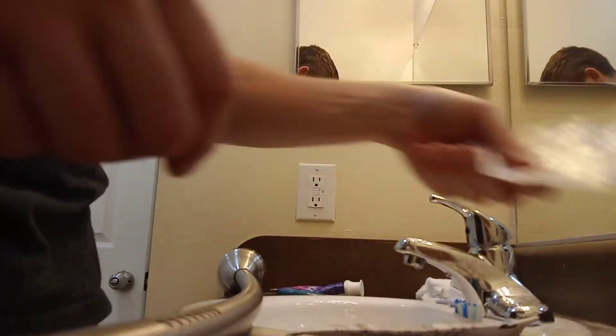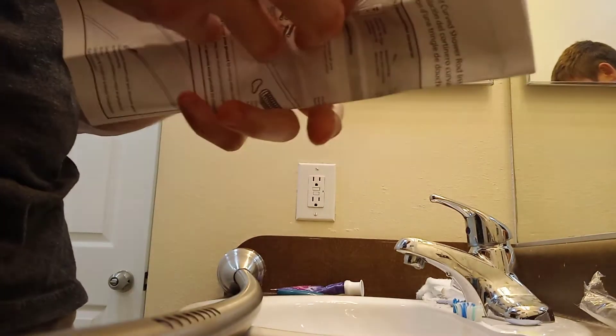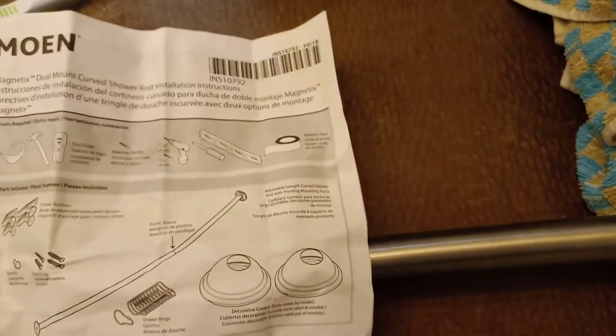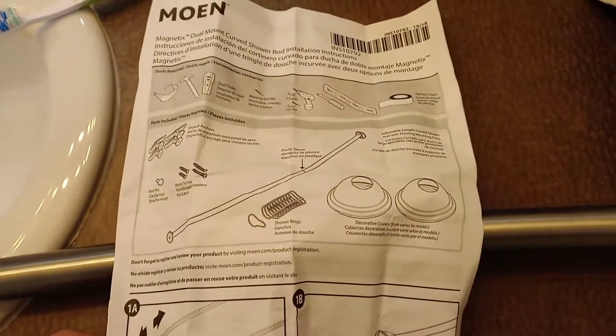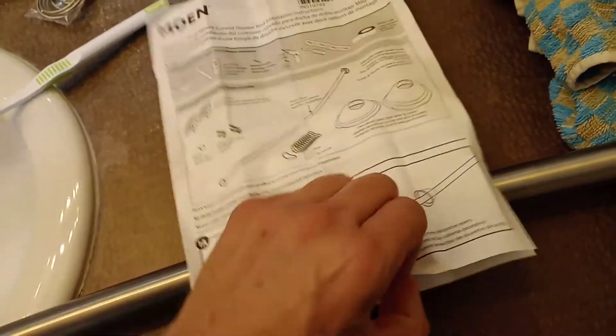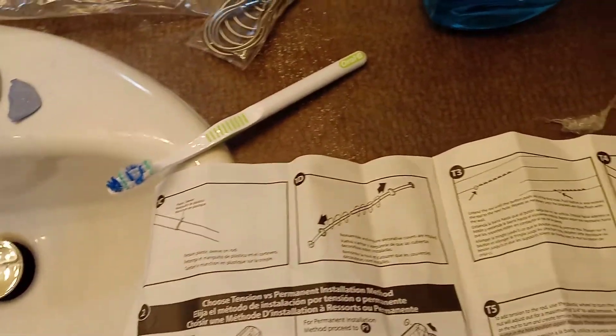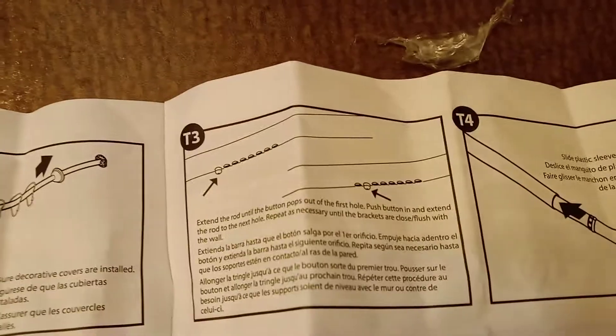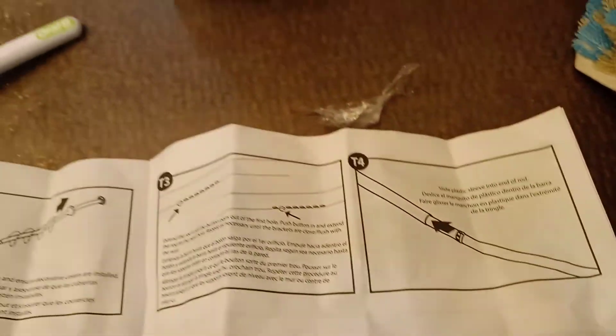Got some instructions. A bunch of little things - I don't need those because I'm just going to do the tension part. Plastic sleeve. Adjustable length curved shower rod. Mounting pivot posts. Disassemble shower rod and remove the white protective lining. I wonder if that has a clicker or some shit. Those things go like that - oh, it does have a little clicker. A little knob on the end there.